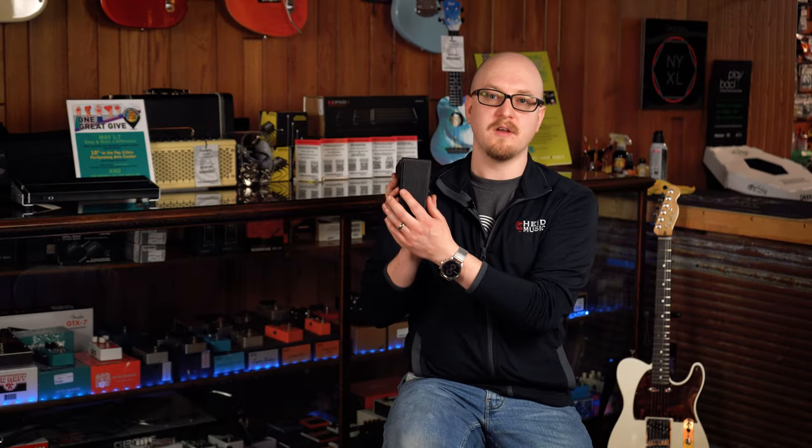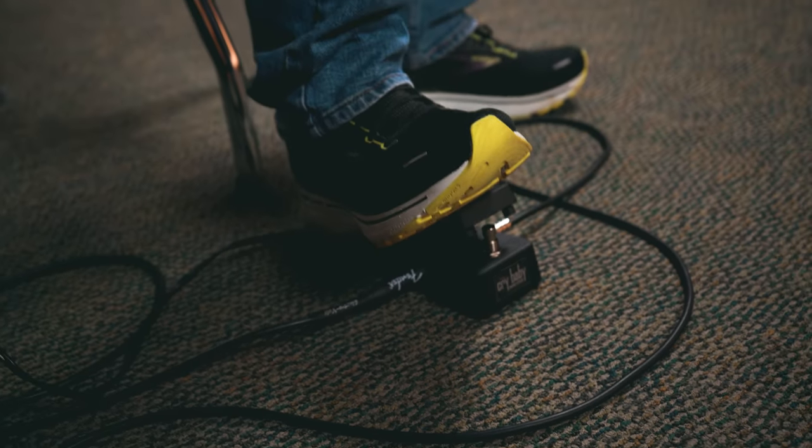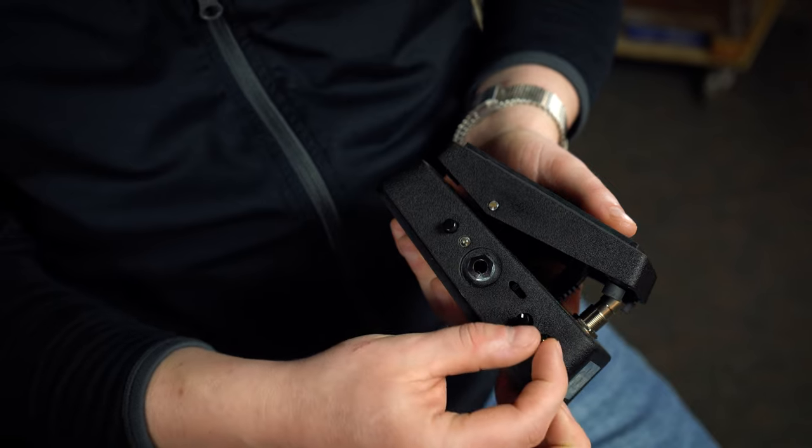This wah pedal here is the Dunlop Crybaby 535Q. It is a mini wah that has an adjustable volume. You can adjust the Q as well as a range switch, so you have four different wah ranges.